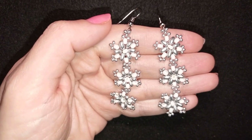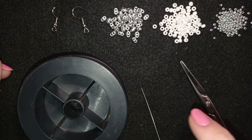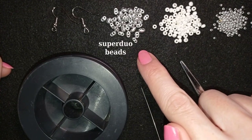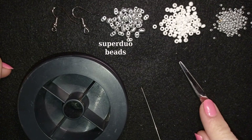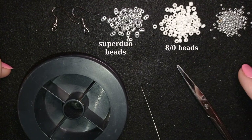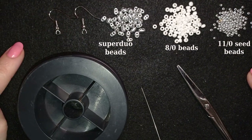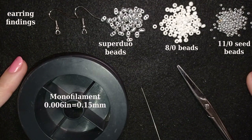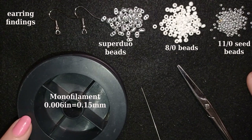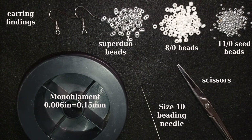Thank you so much for watching! Now I will start with the list of materials. So what I'm using here are SuperDuo beads, also called Twin Beads - these are beautiful 2-hole beads in silver color. I'm also using 8/0 beads and 11/0 seed beads in white and silver color. And these are earring findings in silver color. This is monofilament that is 0.006 inches or 0.15 millimeters - you could use other beading thread of your choice. This is a size 10 beading needle and scissors. Now I'm going to take about half an arm span of thread on my needle.